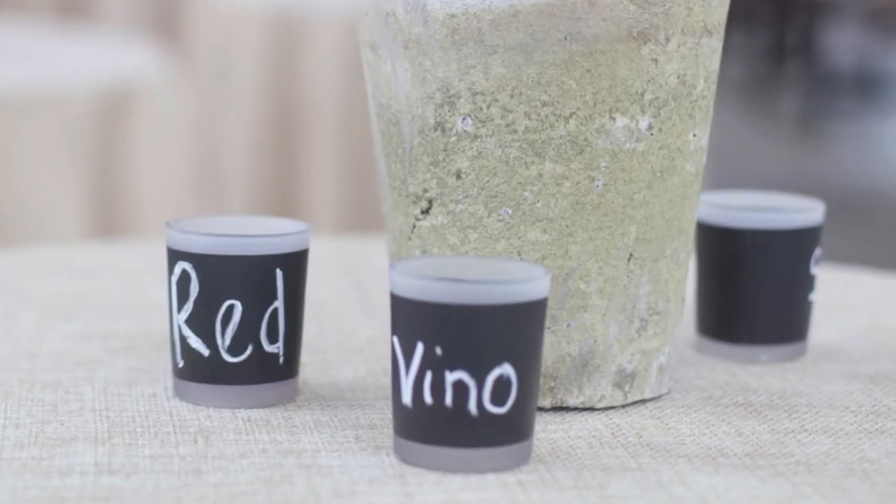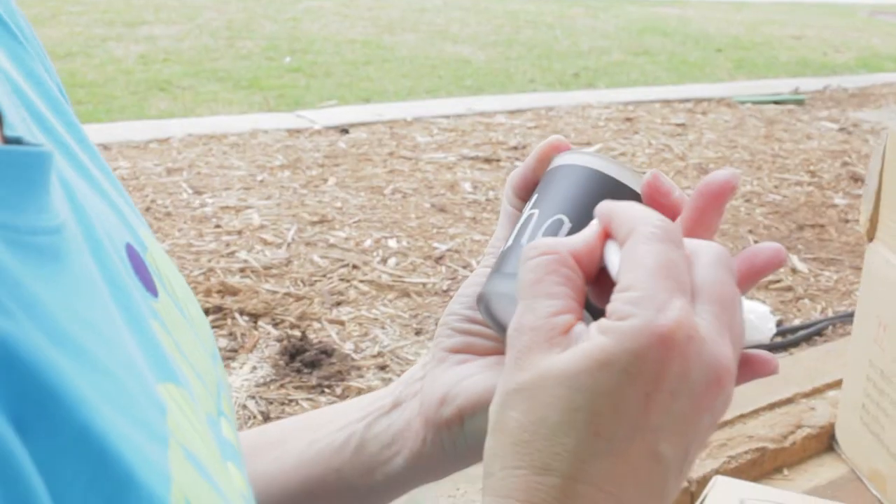One of the things I wanted to show y'all tonight was where we did a really simple table arrangement with some herbs and then we used Quick Candle's new chalkboard candle, which is the coolest thing ever because you can personalize your own votive and make it look really great and make it fit your party.